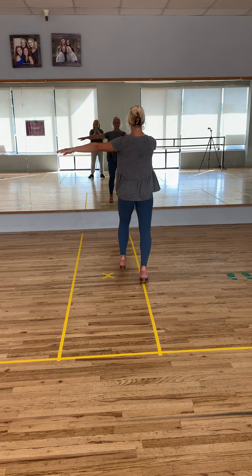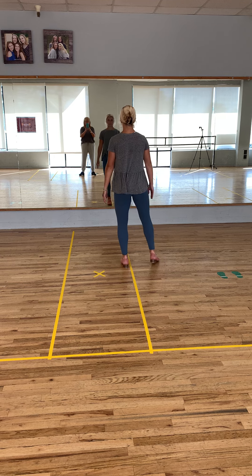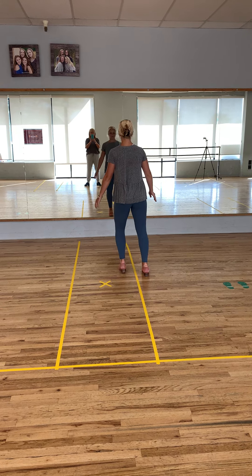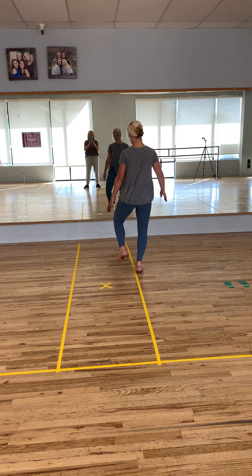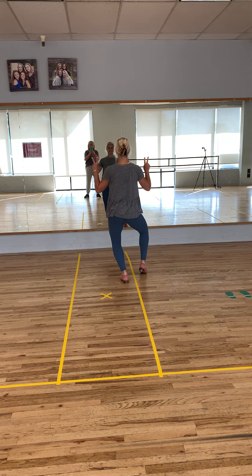Out, prep, turn, land. Good. Now paradiddle. Two shuffle, dig heels. Slap the foot in the front and then the ending pose. Awesome.